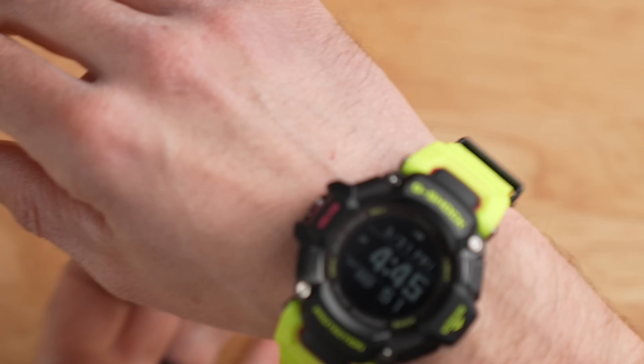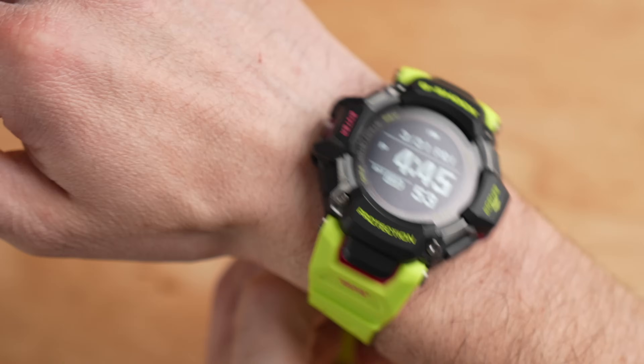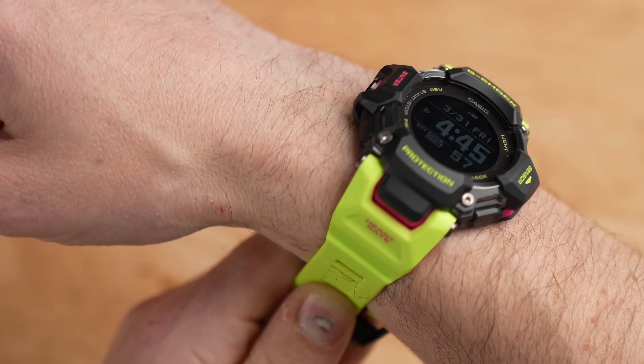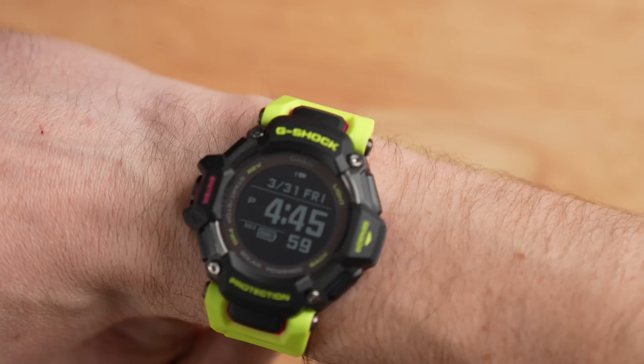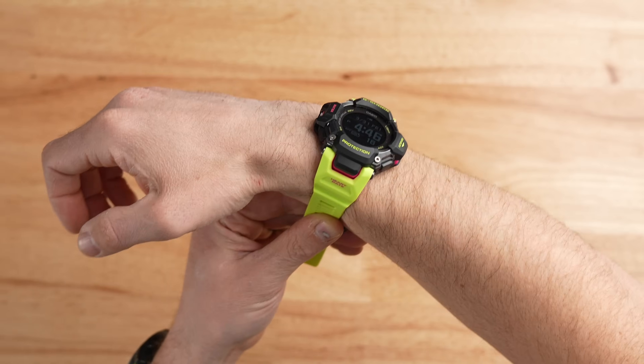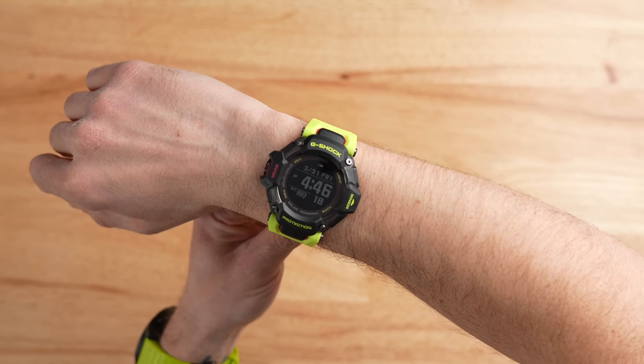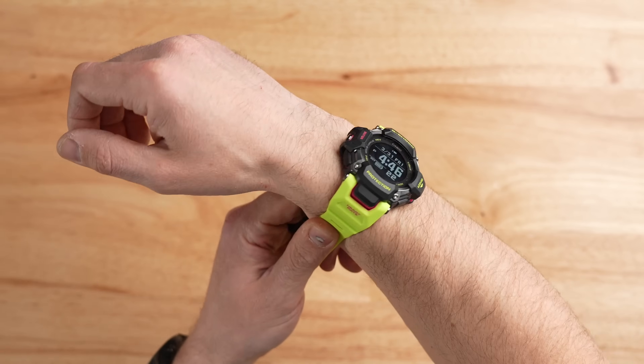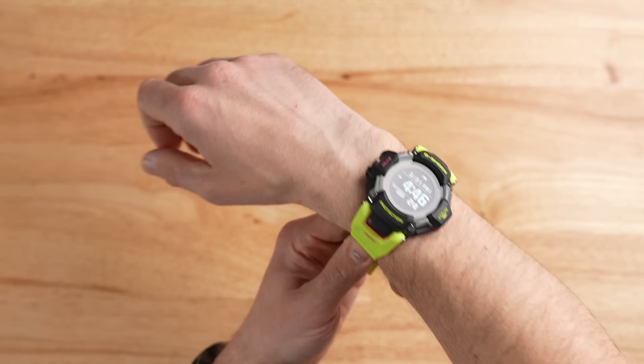Despite that fairly large footprint, it comes in at a fairly lightweight 63 grams, which really isn't bad for a watch of this size. Because of that, it's actually surprisingly comfortable on the wrist. I've got 165 millimeter circumference wrists, and this watch definitely makes a statement on my wrist. But if you have bigger wrists, it probably wouldn't look so bold. The GBD-H2000 is surprisingly comfortable — the big footprint and light weight just let it settle in.